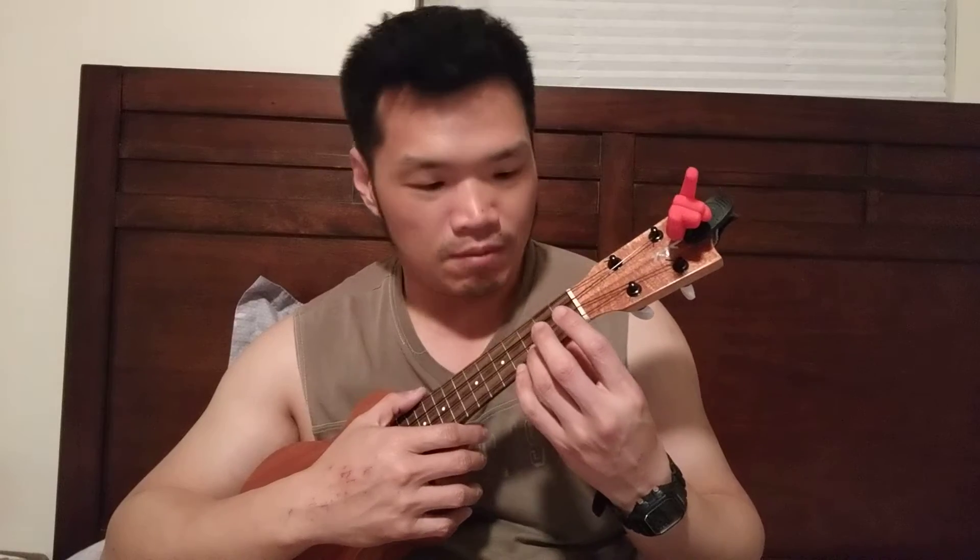Hi guys, so today I'm gonna try to play Can't Help Falling in Love, and I think this version is from Twenty One Pilots. There are so many chords and I have been practicing a few of them. I think it's a slow song, that's why I think I'm gonna try it.